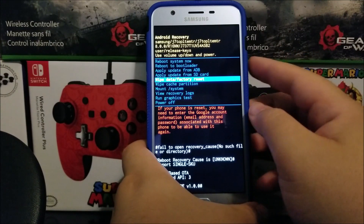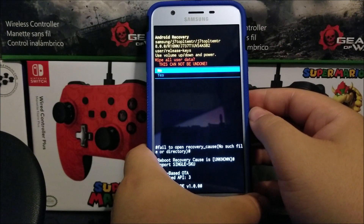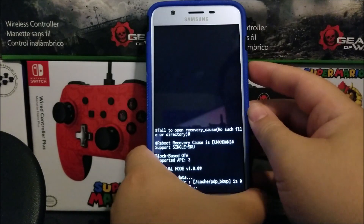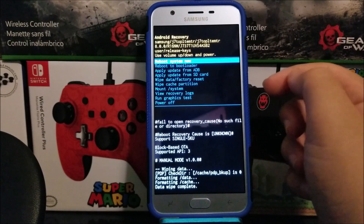To confirm, press the power button. Now we get another warning saying wipe all user data — this cannot be undone. Use the volume down key to go down to yes, then press the power button to confirm. Now it is wiping the device.